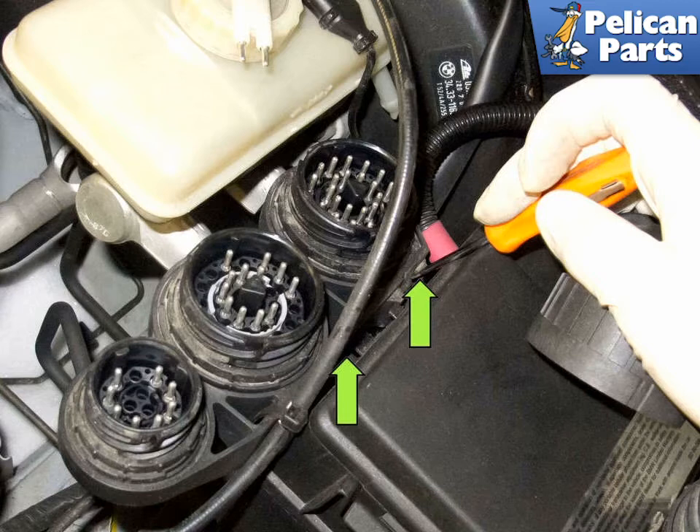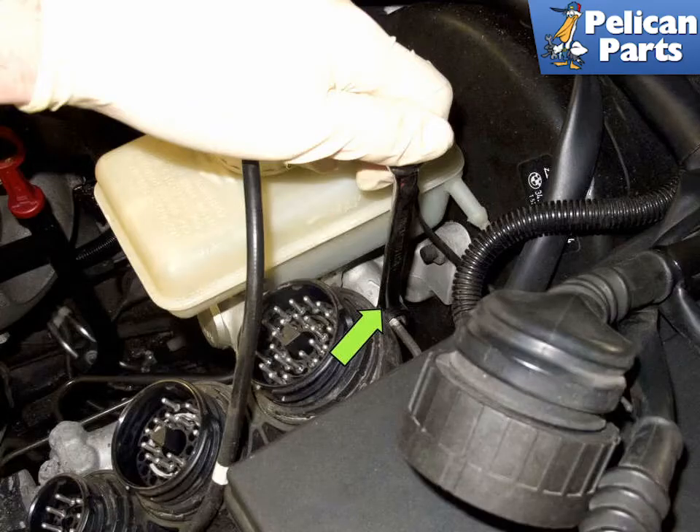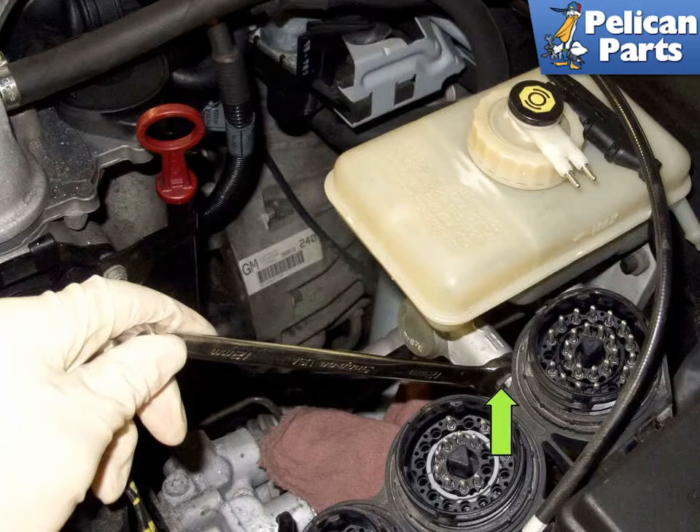Pull up on the junction to detach it from the fuse panel while holding the tabs in the release position. Lift the junction up and move it towards the front of the vehicle to gain access to the rear brake line. Use an 11mm line wrench and loosen the rear brake line, then using a 12mm line wrench, loosen the front brake line.